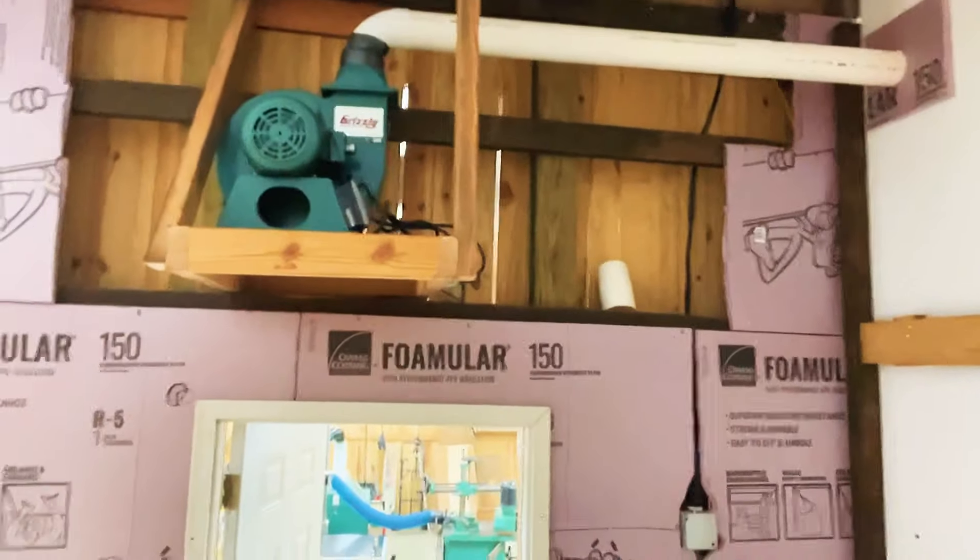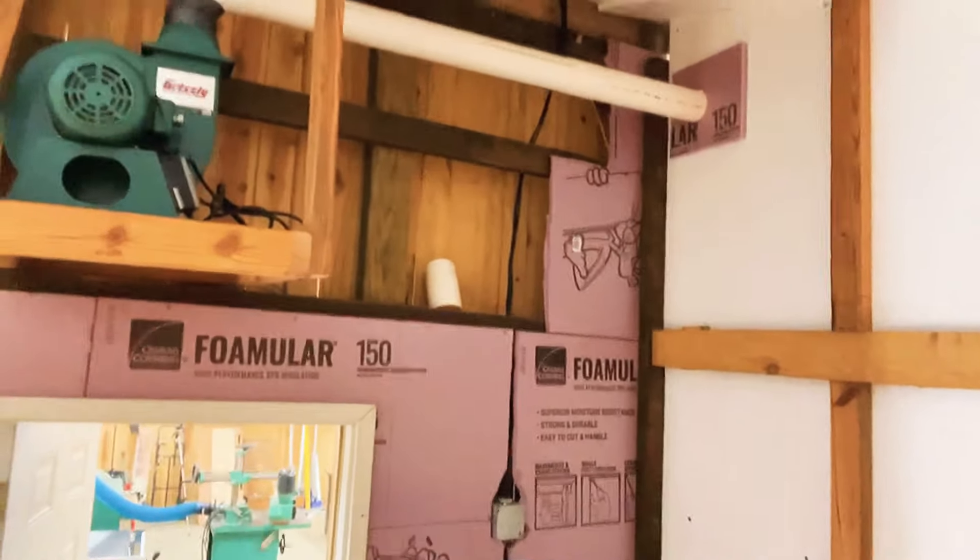It is mounted above, so it's a straight shot into my shop, and the outfeed is a four-inch line that runs through the outside. Most people with small shops, garage shops, or anything like that are dead set on having their dust collection inside, but there's no need for your outfeed to go into a bag, a filter, or a cyclone. The best way to get the least amount of resistance with the dust collection system is to have it run outside.